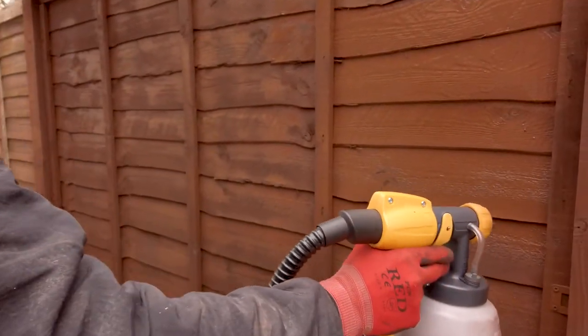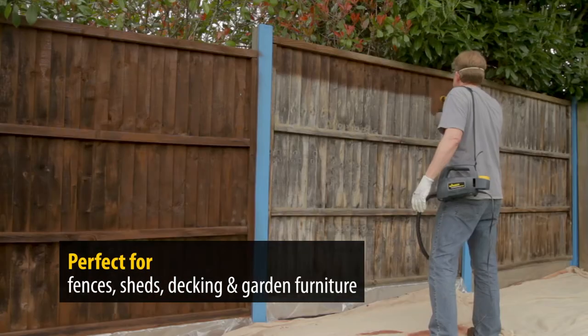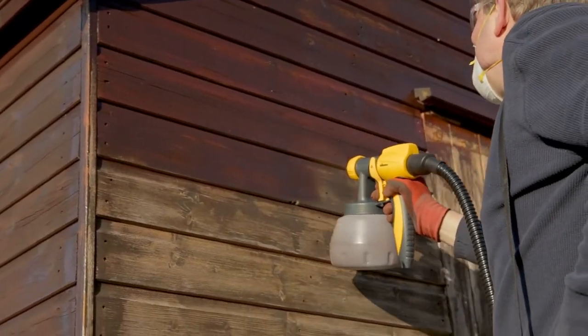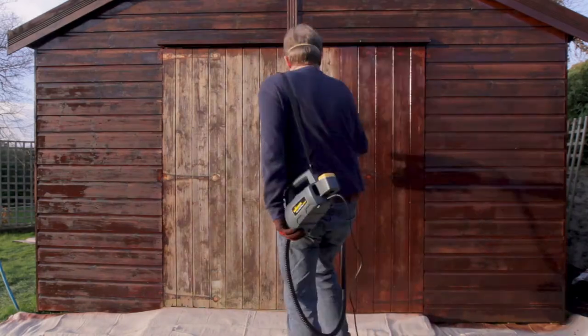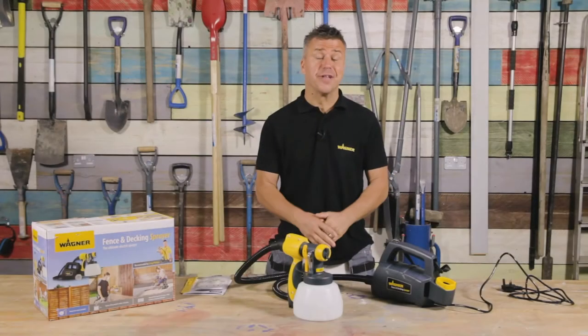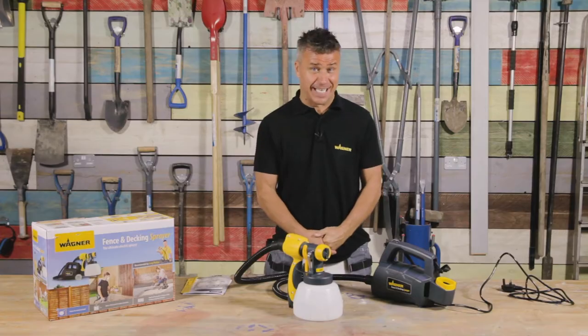We all know how important it is to maintain our fences, decking, sheds and garden furniture to make them last longer and of course look good, but quite often using a paintbrush or a roller can both be time consuming and difficult. These painter jobs can be made a lot quicker and easier when using the Wagner Electric Fence and Decking Sprayer.